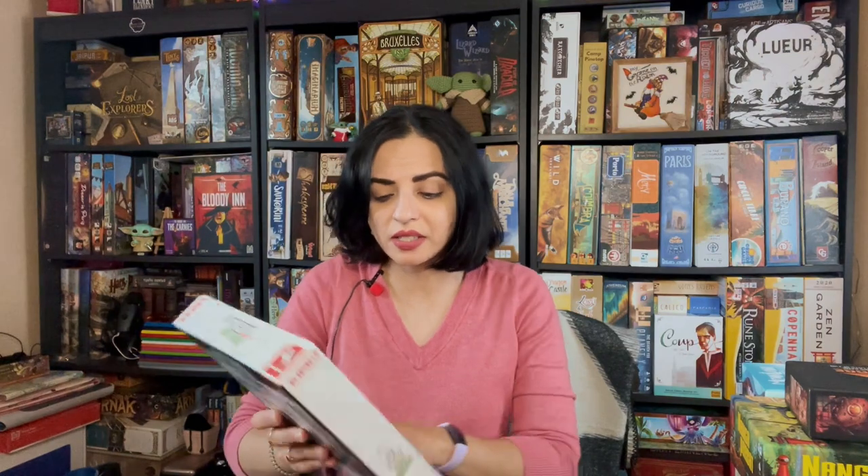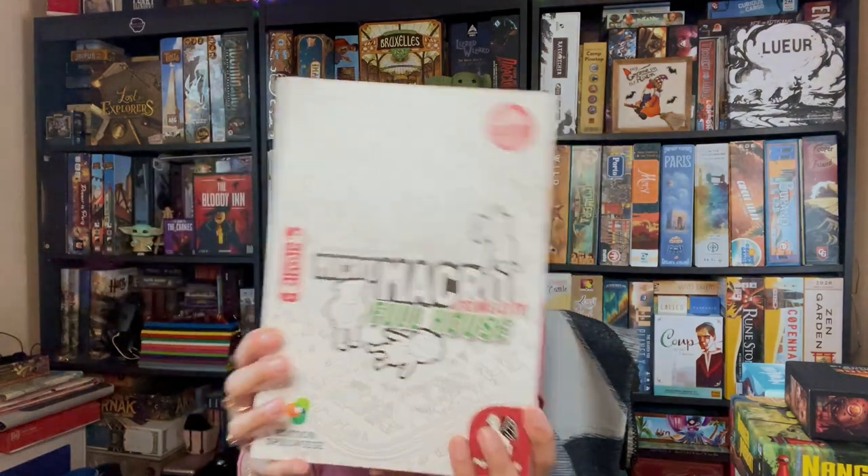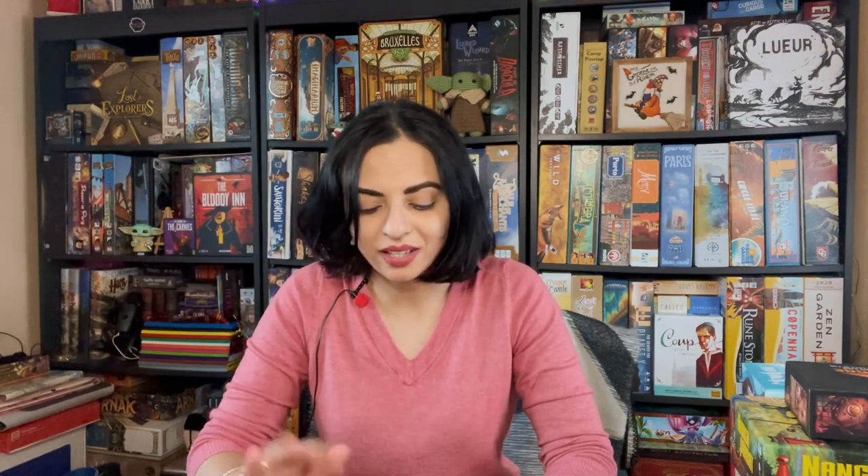The first game I purchased was Micro Macro Crime City Full House. I had not played the original Micro Macro, but I had heard so much about it, so I got to play this one at PAX Unplugged. Me and the person I was with did the tutorial one — the easy one — and then we did the hardest one, which was the Full House one. I really liked it, so I wanted to buy it. You can do it solo and it's just super cool — like a Where's Waldo for adults, basically.